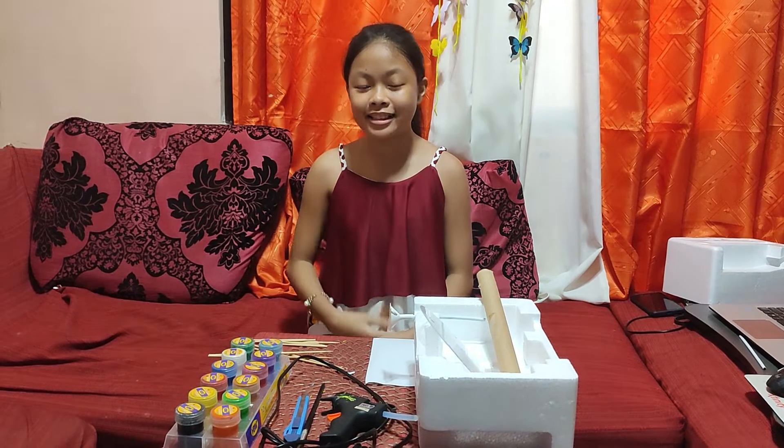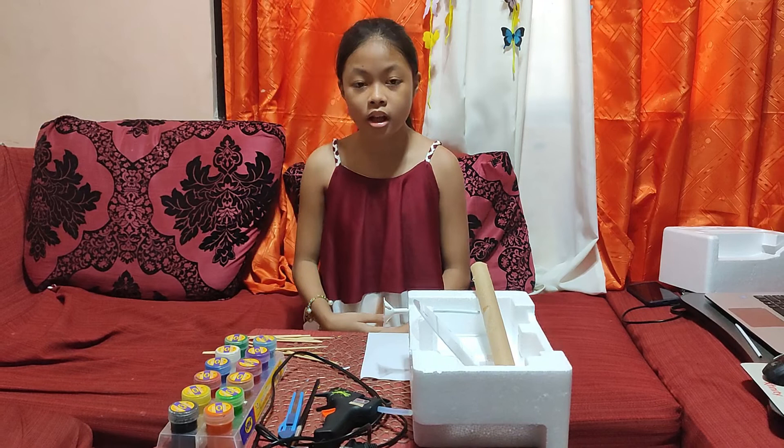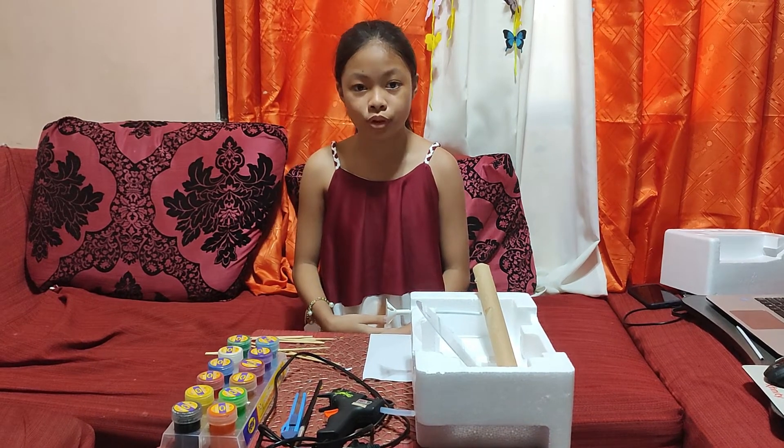I'm Kylie Jenne Kidat, and this is my performance test in Science. We're asked to make a model with different phases of the moon.